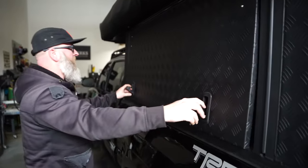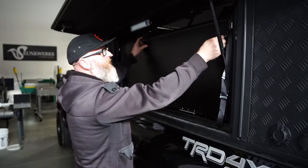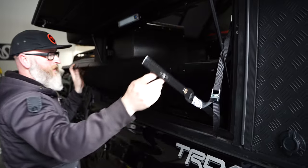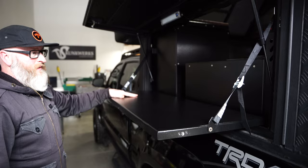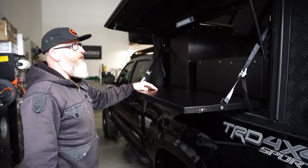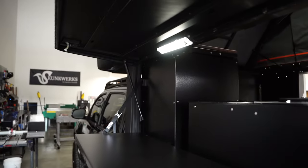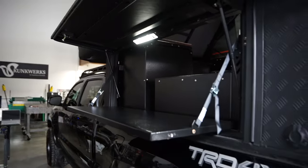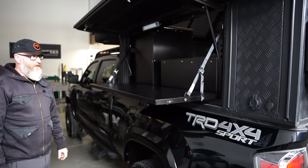The last thing we have to show you is this fold-down side table that lives in the door. It's easy to use and gives you a nice exterior table at roughly bar height. When your awning is open you have a great little table right there — definitely a cool addition.